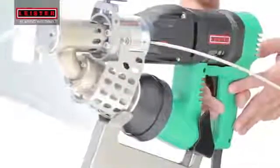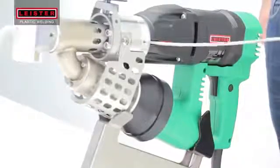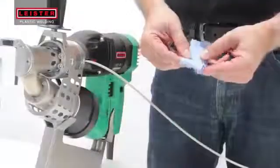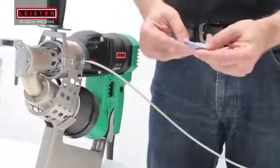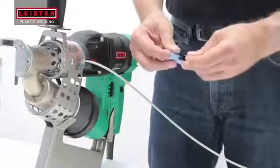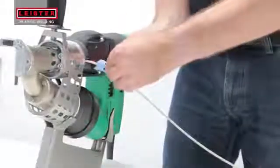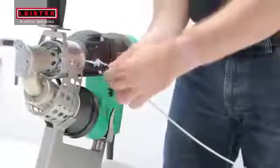Engage the drive motor with the trigger and locking switch. Make sure your welding rod is clean and dry. In dusty environments, a cleaning cloth can be lightly clipped onto the rod and used to ensure that only clean rod is being fed into the mechanism.